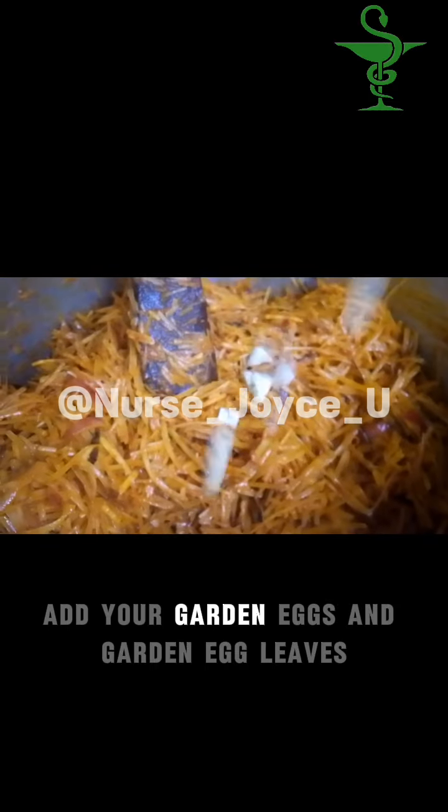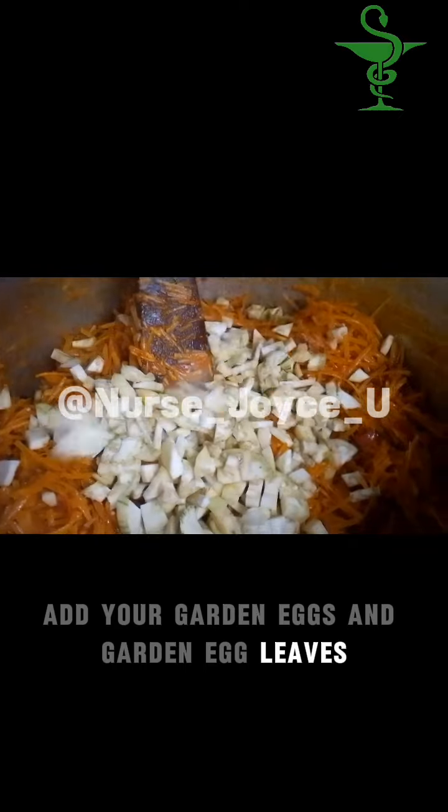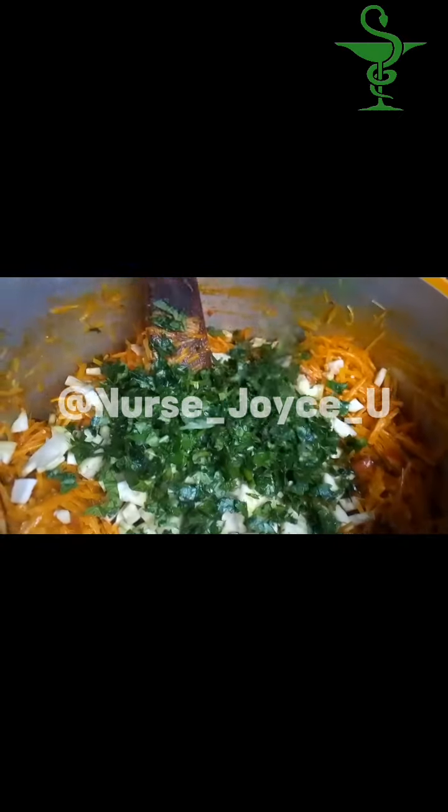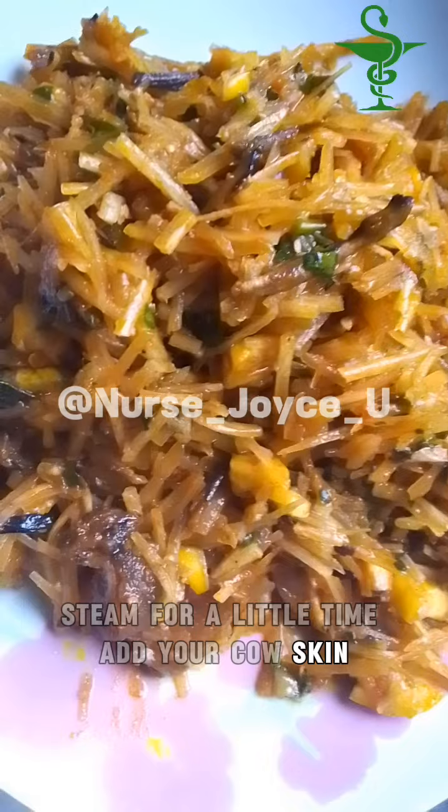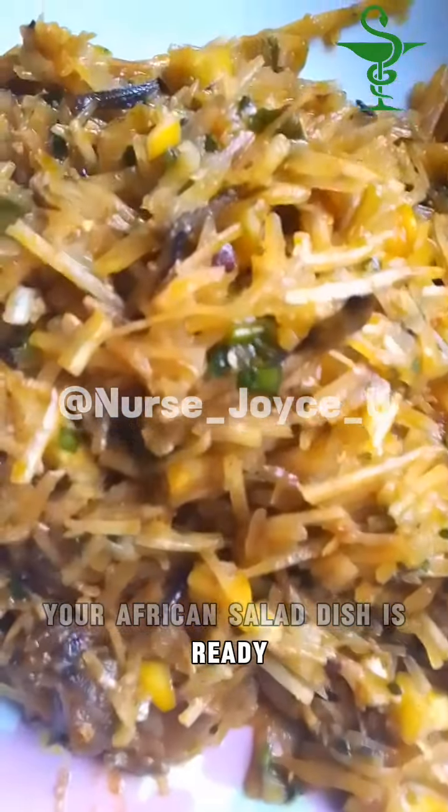Add your garden eggs and garden egg leaves. Stir very well. Steam for a little time. Add your cow skin. Your African salad dish is ready.